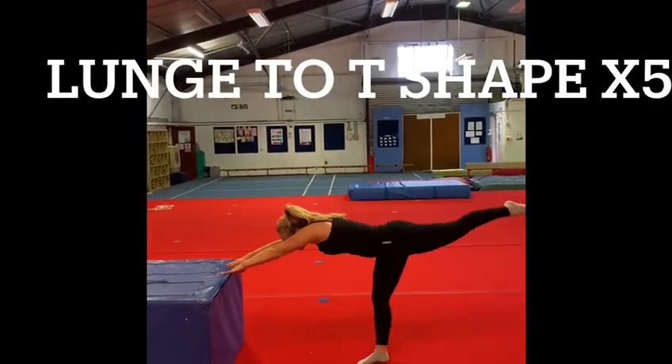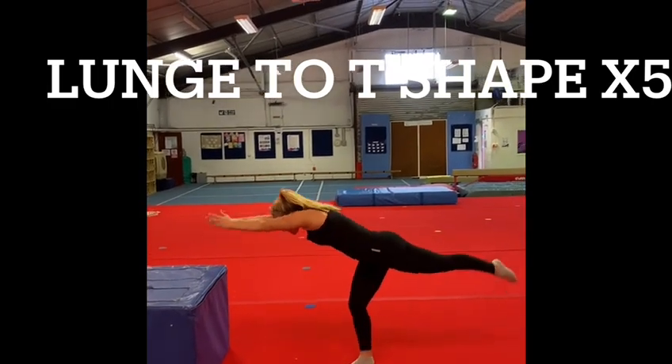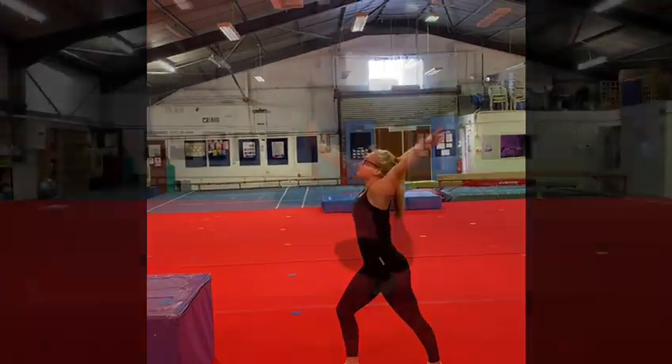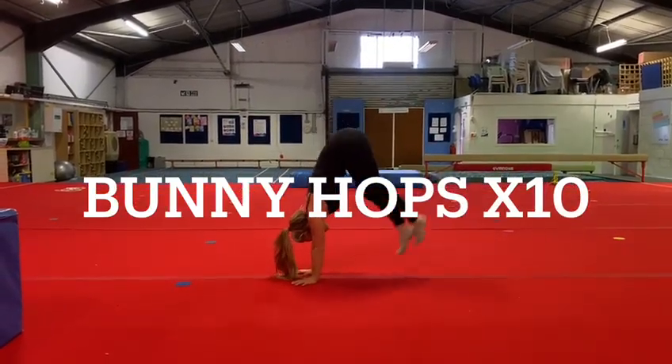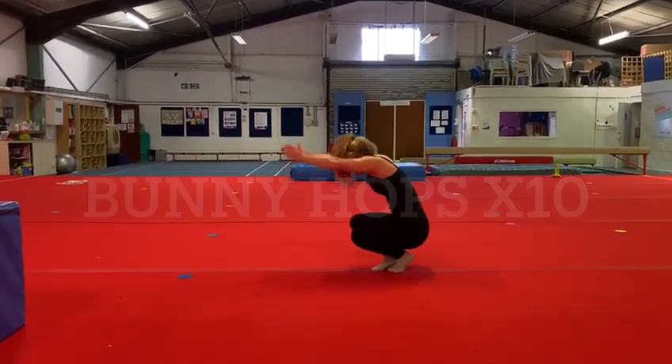Once you're finished, we're moving on to lunge, into T, back to lunge. This exercise should be slow and controlled, passing through the shapes. Next up, we have 10 bunny hops. Our aim is to try and get our bottom over our head.